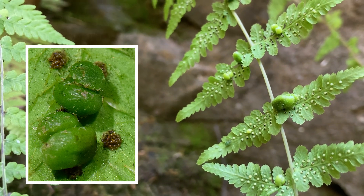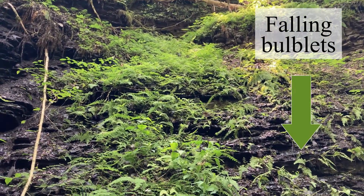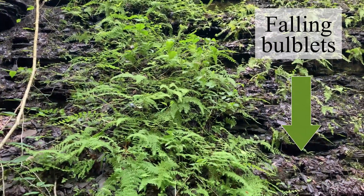Well, there are adaptive reasons, but bulblets are a good strategy if you're in just the right environment, especially if the place has enough verticality for the bulblets to cascade down or wash downstream.